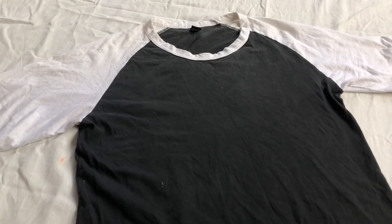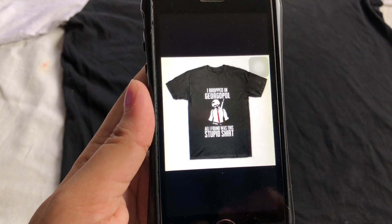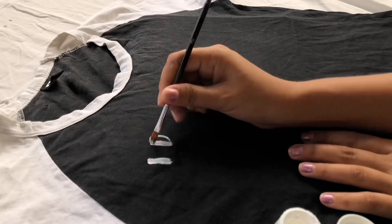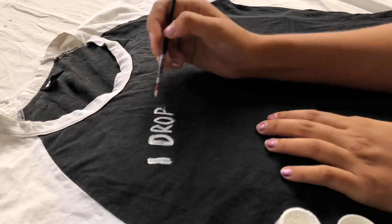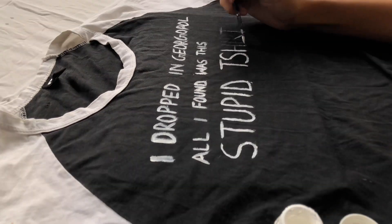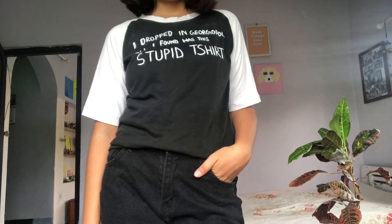This is our last and final DIY. I saw this design somewhere on the internet and I really loved it because I'm a fan of PUBG obviously. This t-shirt was just lying in my wardrobe so I thought why not make it look more fun and interesting to wear. This is the final result and I really love it.